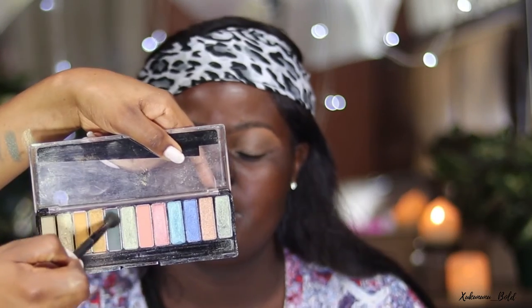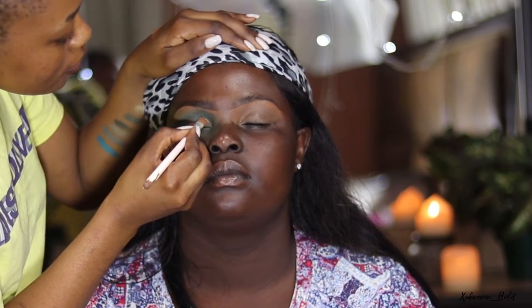I'm going in with the dark green from the NYX palette, placing it on her crease and more towards the outer end of her eye. Going back to the Rimmel palette, I'm using the dark green to build the eyeshadows together, especially on the crease, blending them to make sure they're transitioning with a nice gradient. I'm using the concealer to cut her crease — first I make her look up so the concealer touches where it would be visible when her eyes are open.